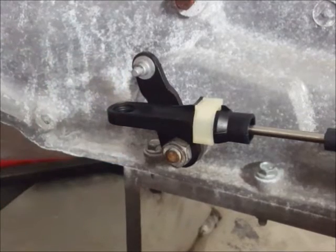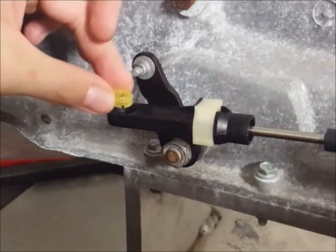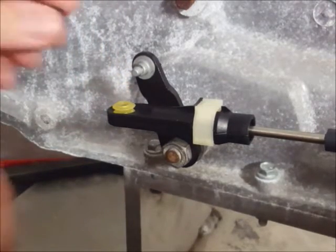Start by taking the bushing and setting it on to the cable in a way that the notched end will go on to the pin first when you put the cable back on the car.